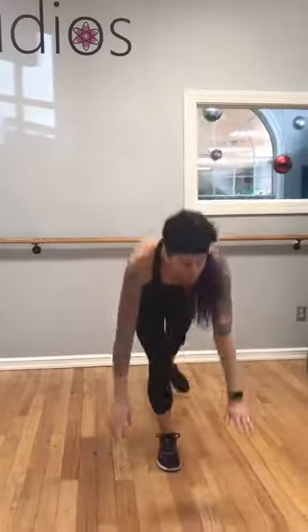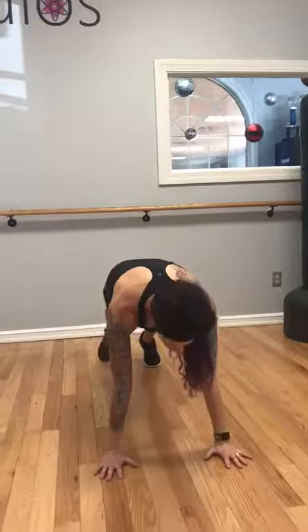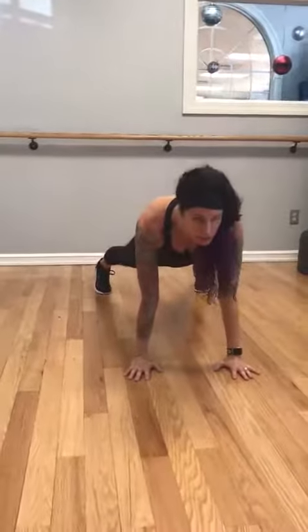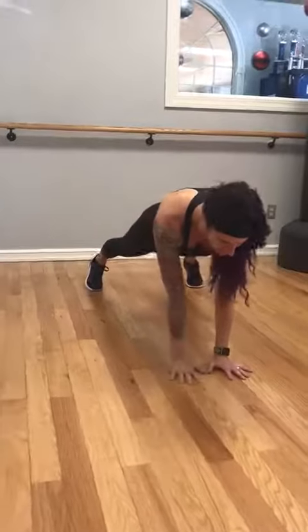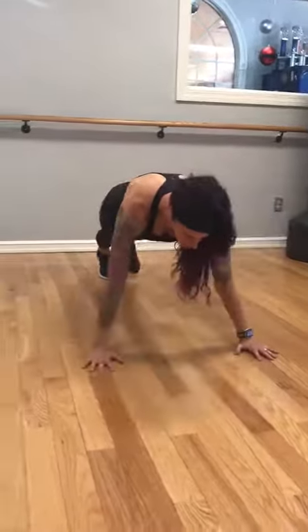I'm going to get my hair out of the way and get ready to do this for you guys. Coming down, starting a nice stable plank. My hands are underneath the shoulders, my feet are a little bit wider. I'm going to keep my hands a little bit closer and I'm going to move.